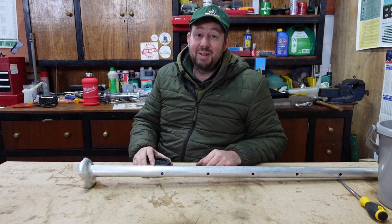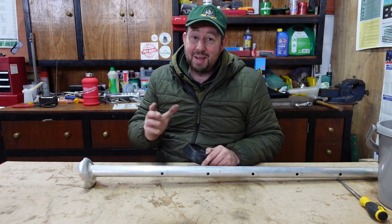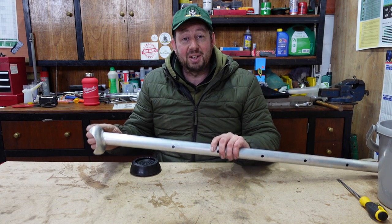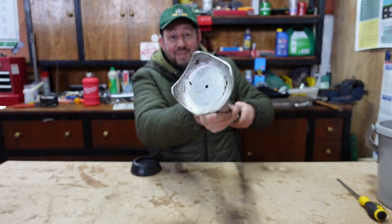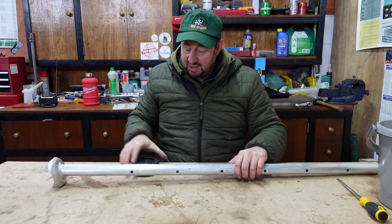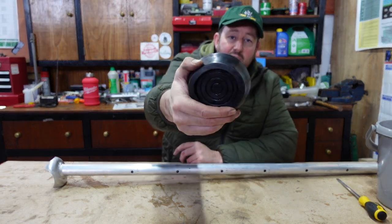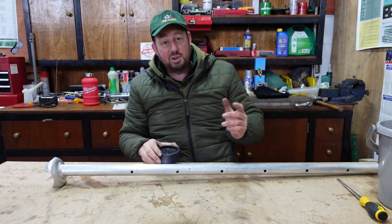A lot of people have watched my video on the Henchman tripod ladders and what a great bit of kit they are. They saw us using the claw feet when we were clawing up and down in the garden — that's the claw feet right there. Plenty of grip on soft surfaces, and they saw me using the rubber feet right there when we were working on hard surfaces.